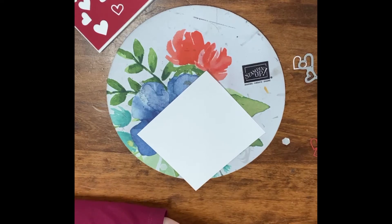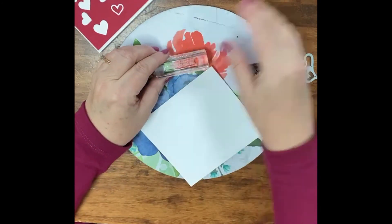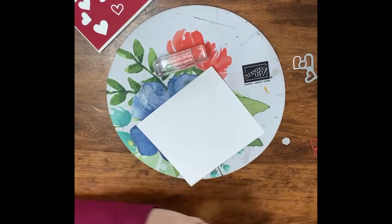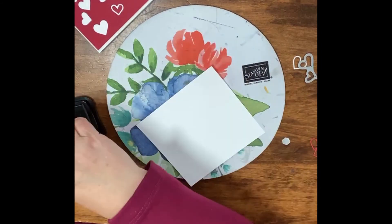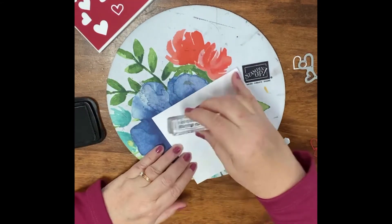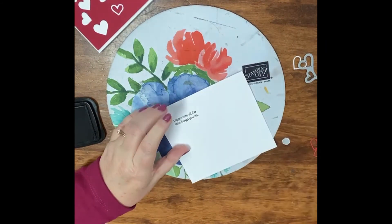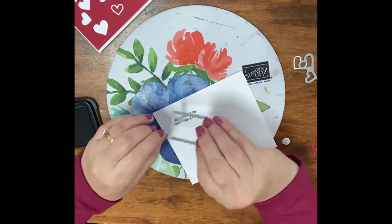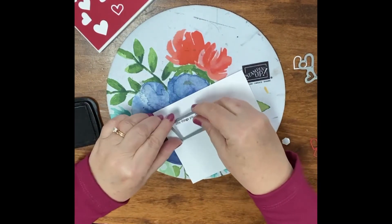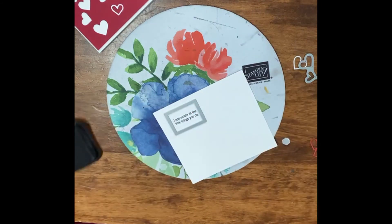Now I have the extra white and I'm going to stamp a sentiment. Let me see which sentiment I wanted to do — 'I appreciate all the little things you do.' That's the sentiment I wanted to use. So let me go ahead and ink this up with the basic black and place it here. I'm going to use one of the dies from the stitched rectangles, and that's the one — we're going to cut that out with the stitched rectangle die that is the most square.